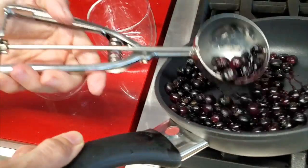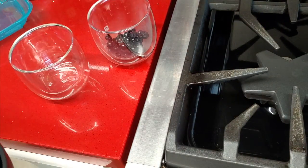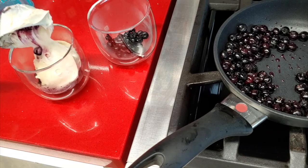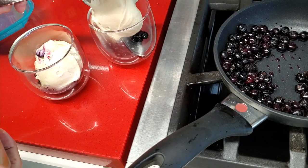Now we're gonna serve our beautiful parfait. So we add some berries in the bottom, then we add the creamy almond yogurt. Check it out — look at that almond yogurt. It's to die for.